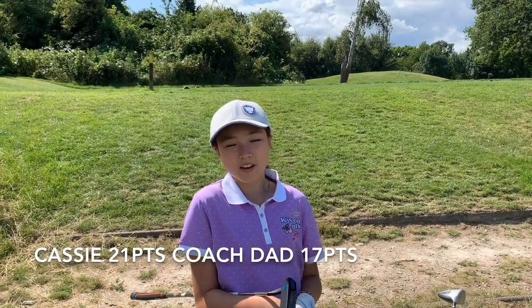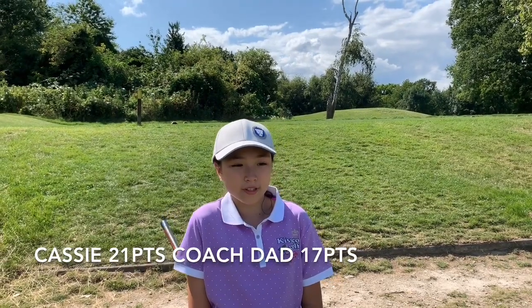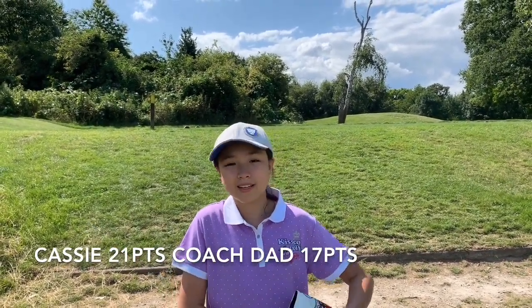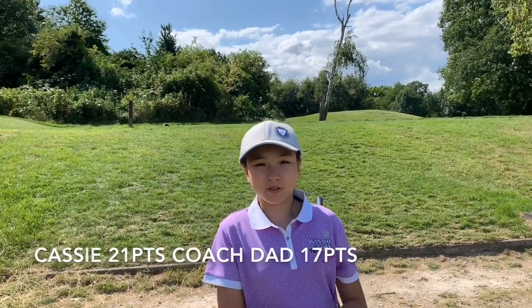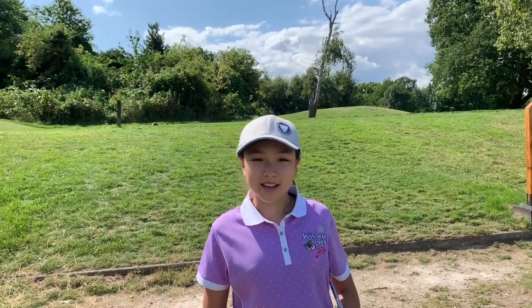Thanks for watching this first nine holes of the Oaks Centre golf course. We hope you stay tuned for the next nine. Thank you for watching this video, guys — we hope you enjoyed it. Click the thumbs up, and subscribe down below if you haven't already. Click the notifications bell to get an email every time we post — we post on Mondays. Bye.